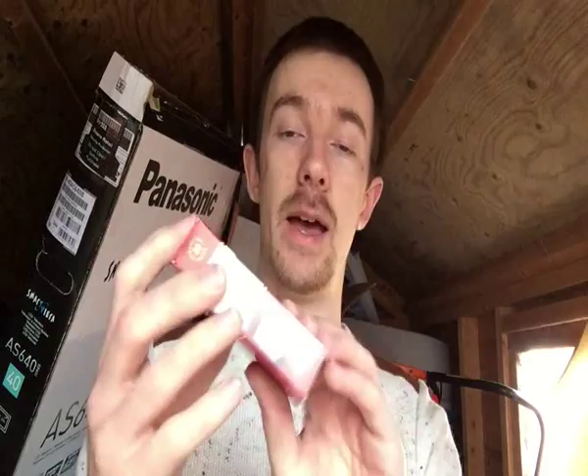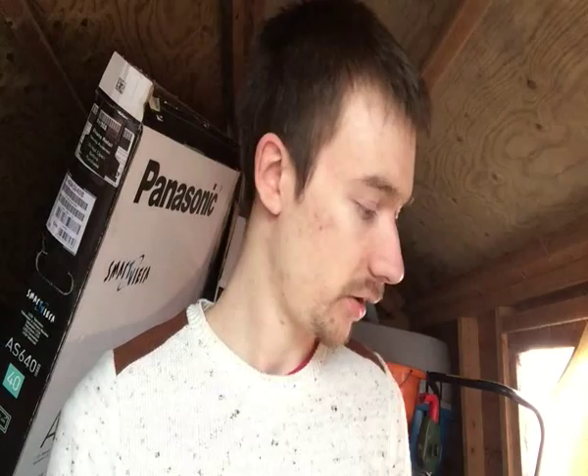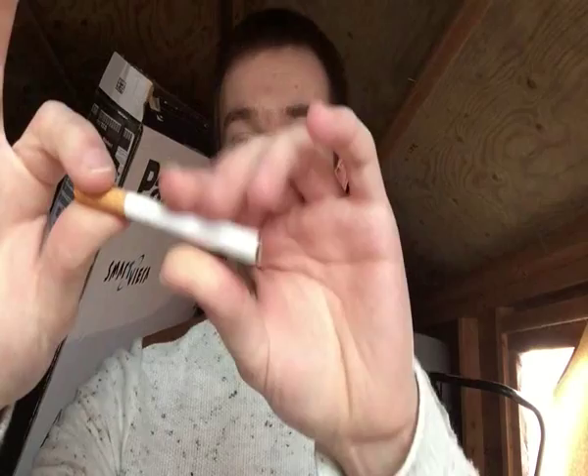Today's review is going to be on these Bastos Originals. I'll get onto packaging design in a little minute. So I'll just pull a cigarette out of the pack here. Nothing special about it — just a standard 85mm size cigarette with a cork style wrap filter. It says Bastos with its emblem right there.